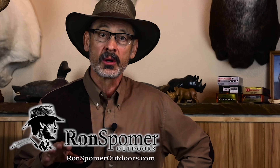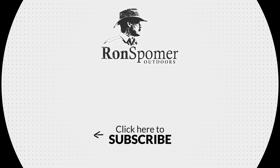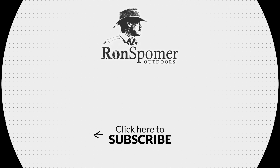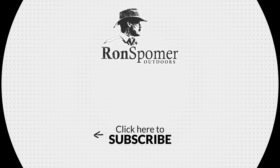If you have more questions or want to learn more about ballistics and shooting, visit me at ronspomeroutdoors.com. Always hunt honest and shoot straight. See you in the next video.